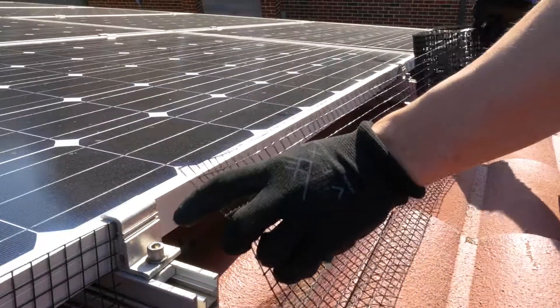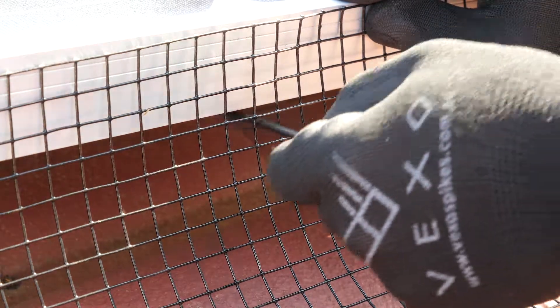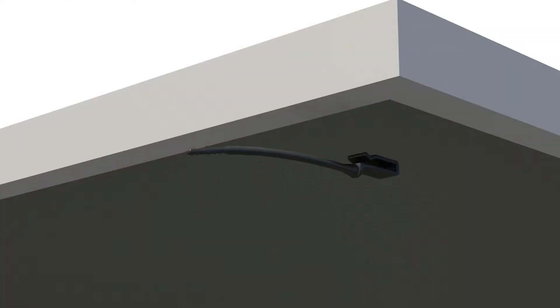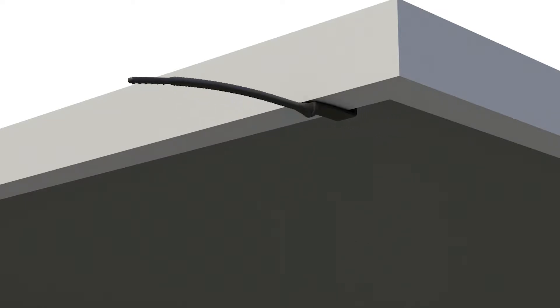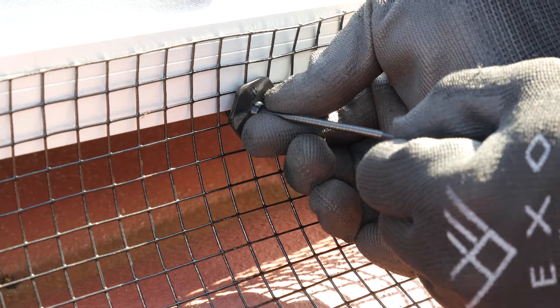To install, roll out a section of mesh and align it with the edge of the panel. While holding this in place, use the other hand to insert the clip through the mesh just below the panel and hook the frame of the solar panel. Push the fastening clip through the rod and tighten securely against the mesh.